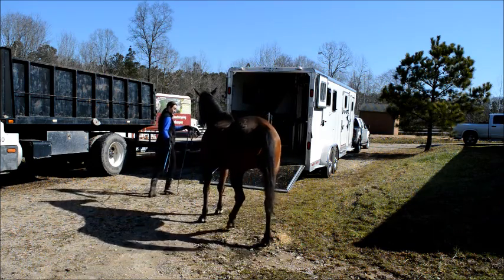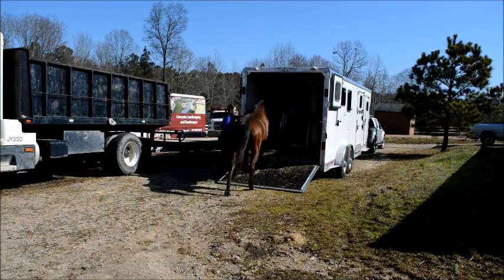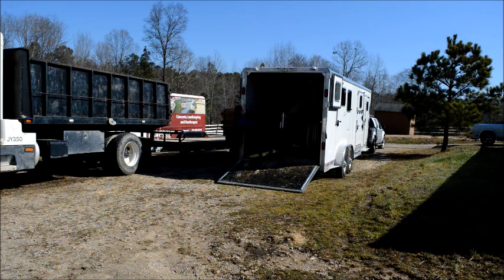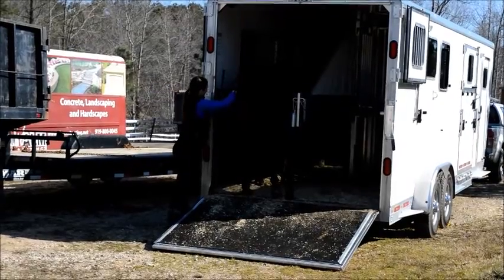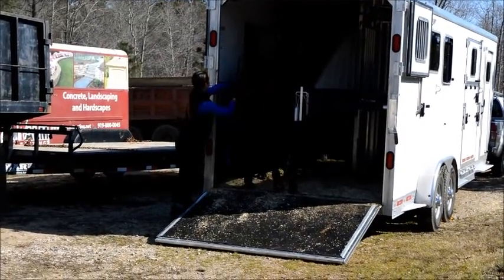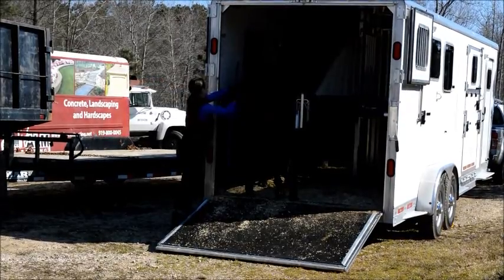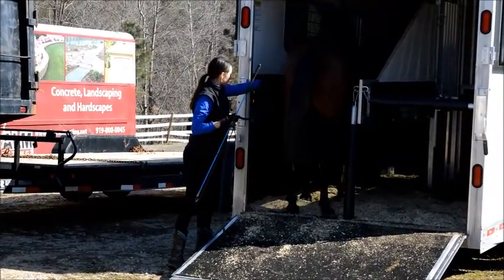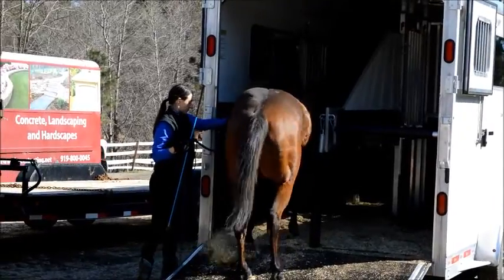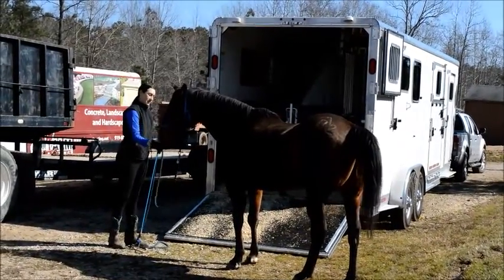We've set the trailer up. It's got a hay net bag with a couple of carrots stuffed in it, because I'm a firm believer that once the horse gets on the trailer it should be a happy, wonderful place. We set it up for success in many ways: doing the ABCs, making sure the trailer was clean and inviting, with nice shavings down that smelled similar to what's in his stall, a hay bag and carrots for a nice treat. The trailer itself is nice and wide and bright — it's got windows — so it's not as scary as a tighter space. It's really important to get a trailer that's inviting and appropriate for the size of horse you have.